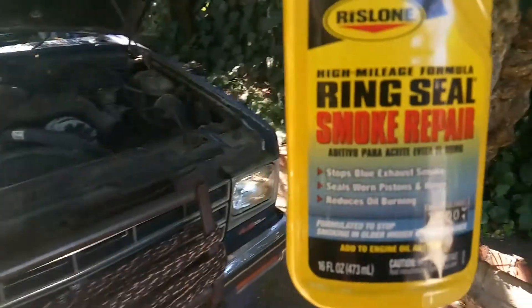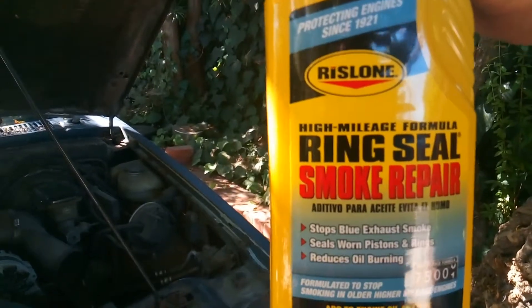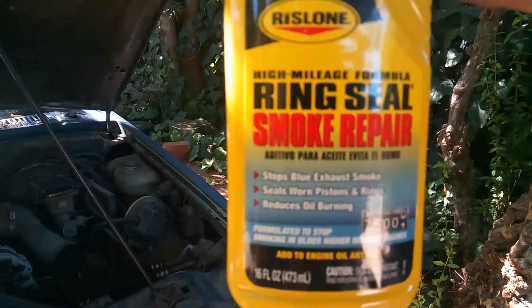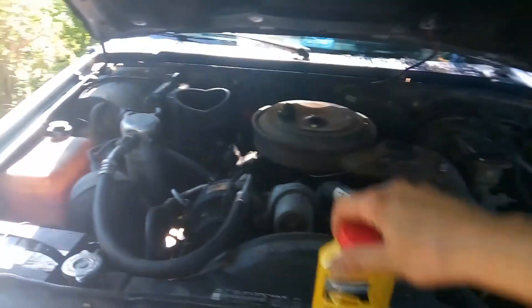This was — let's see — Rizlon high mileage formula, ring seal smoke, whatever the case, this is what we got over here.